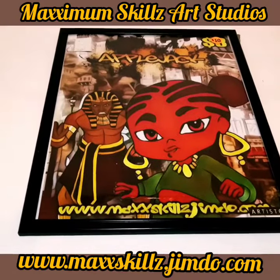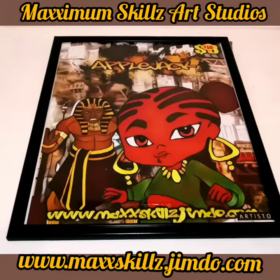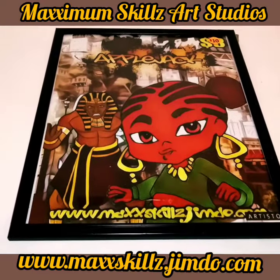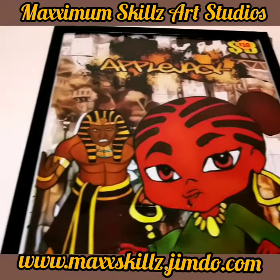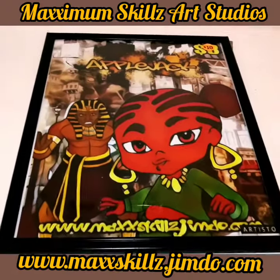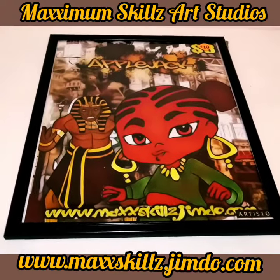If you guys are interested in supporting the Fae Blade or the Fae Galaxy universe, please don't be a stranger. Inbox me and get offers on these products that I have created, to be a blessing to you and to the kingdom of God.